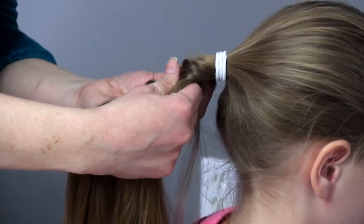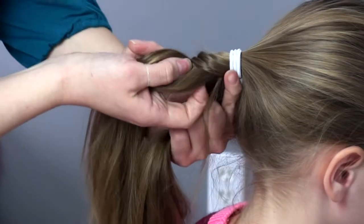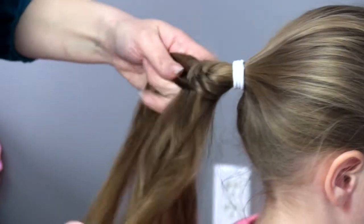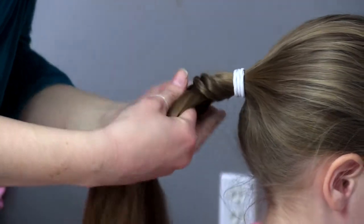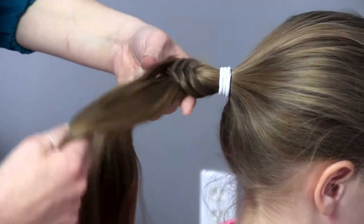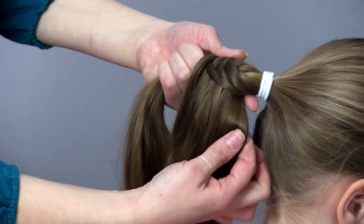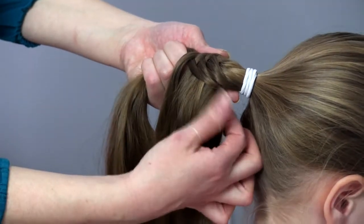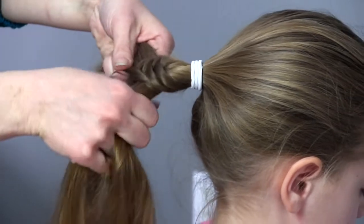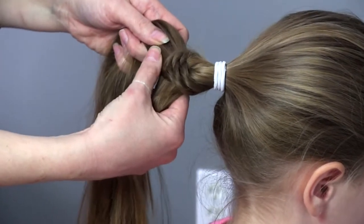I'm going to do the same thing on the other side, and then it's very repetitive — you're just grabbing your section of hair. At this point, if you kind of let it go, you can see where the hair hangs. It's the hair hanging at the very top that's what you should be grabbing to add in, and you always want to make sure to add it right to the center.